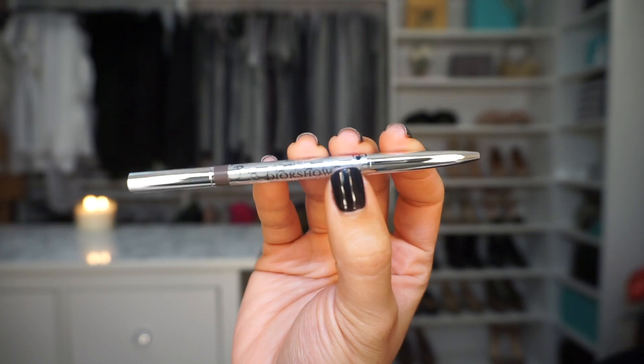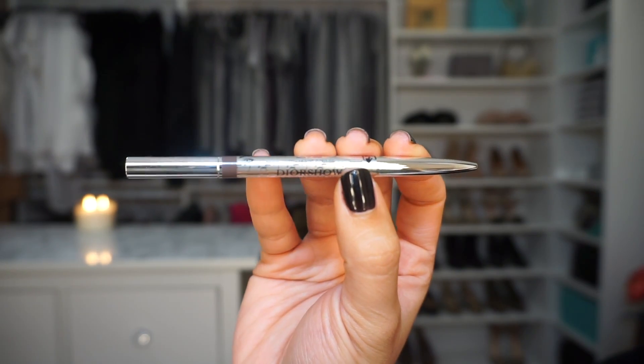Good morning! I wake up at like four o'clock in the morning even on weekends. I have a new brow pencil — I've heard really good things about this Dior Show Brow Styler and I really wanted to try this out on camera. Brows are my first step; I have nothing on my face right now.